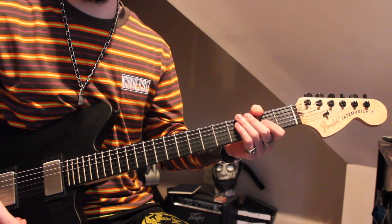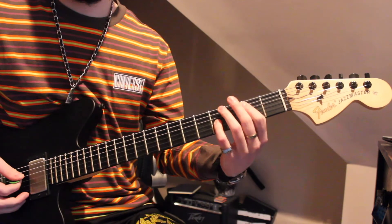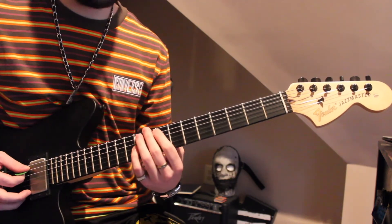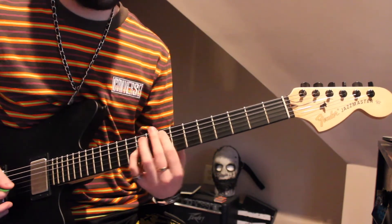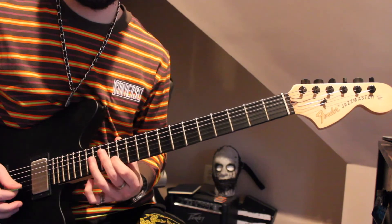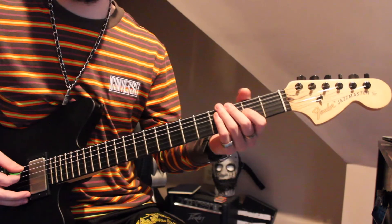The last part I need to show you is this little octave run, which is just A, B, octave C, E, and F. Then I did a little improv. That's how the song ends. The run-up sounds like this.